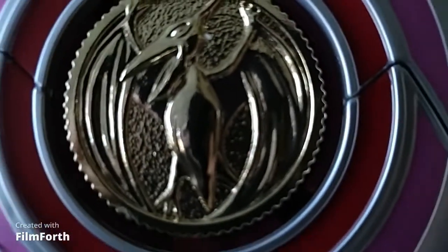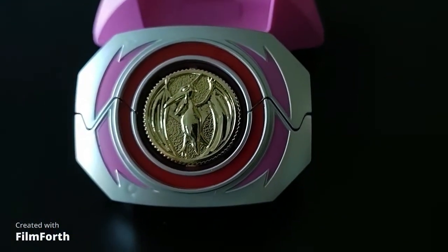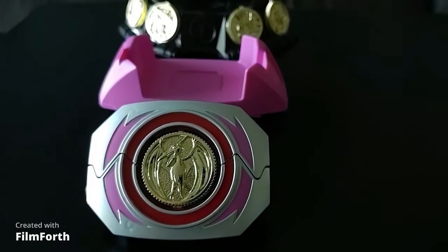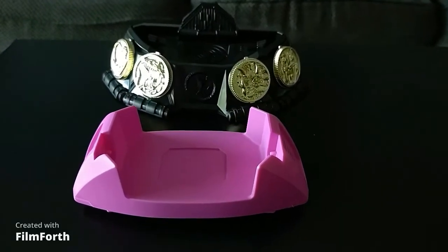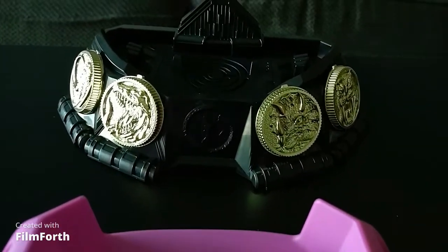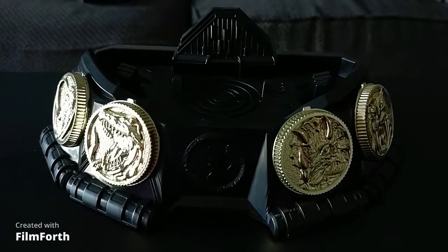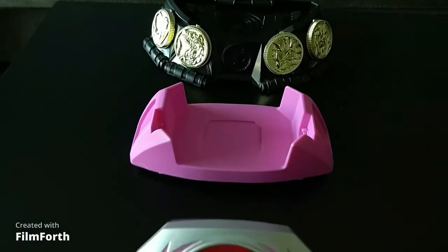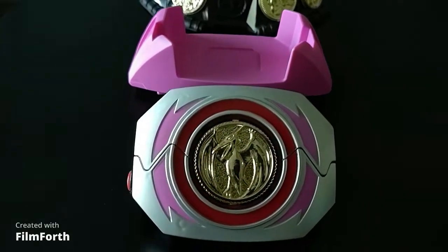Hasbro recently released a Pink Ranger Morpher that features pink markings and belt clip instead of black. It also features different sounds for each of the coins. While the pink is a bit bold, it does come with all five coins and the display stand. If you're mainly concerned with display, the pink markings and belt clip can be painted black to give the Morpher the classic look. The main advantage to the pink Morpher is that it is still widely available at GameStop stores and on their website for just $50, saving you the collector's markup compared to the standard version.